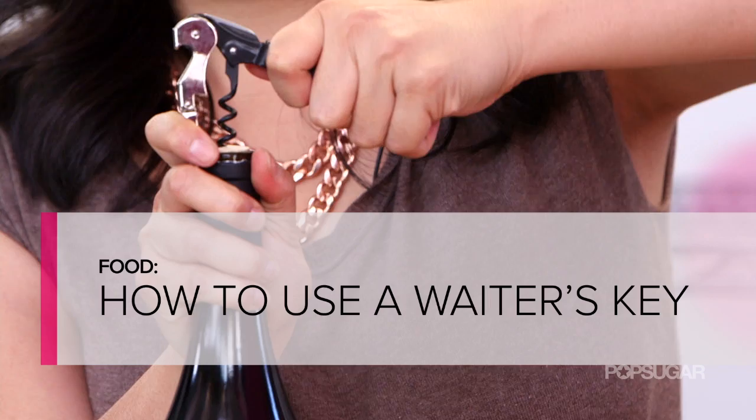From the butterfly to the rabbit corkscrew, there are so many easy open gadgets on the wine market today. But the simplest one of them all is the wine key, or the waiter's key corkscrew.